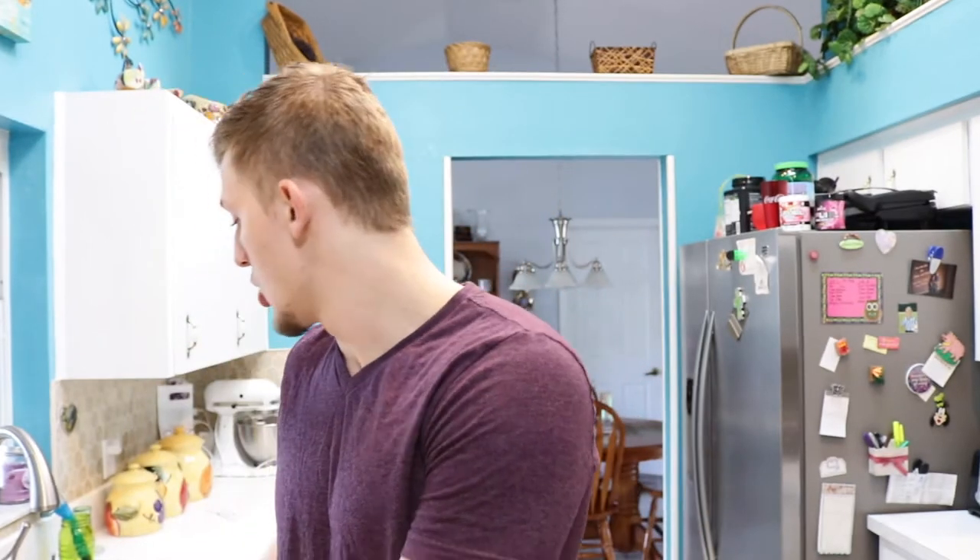We're going to put one full scoop in — actually, let's grow a pair — we're putting two scoops in. Two and a half. So we put two and a half scoops of malic acid, which is horribly overkill, 100 percent overkill. We need more liquid.